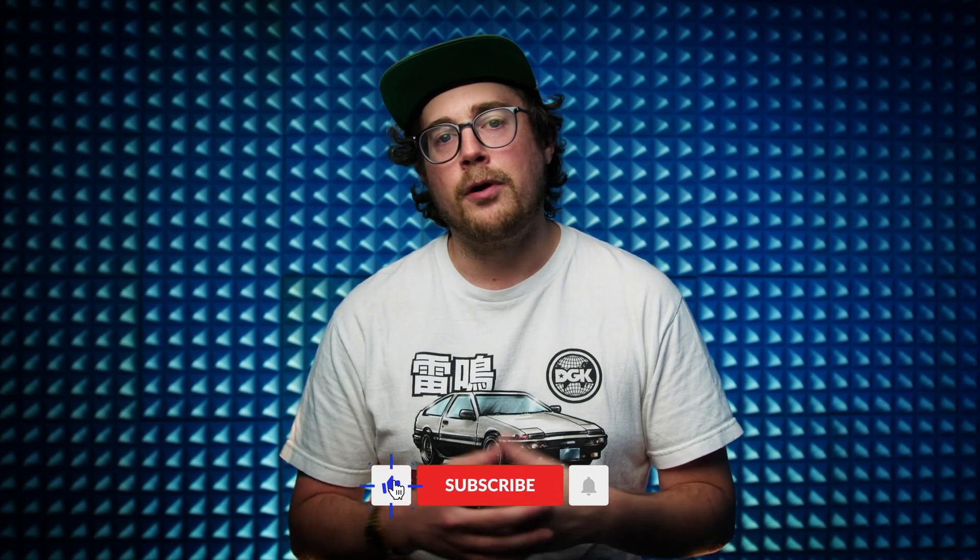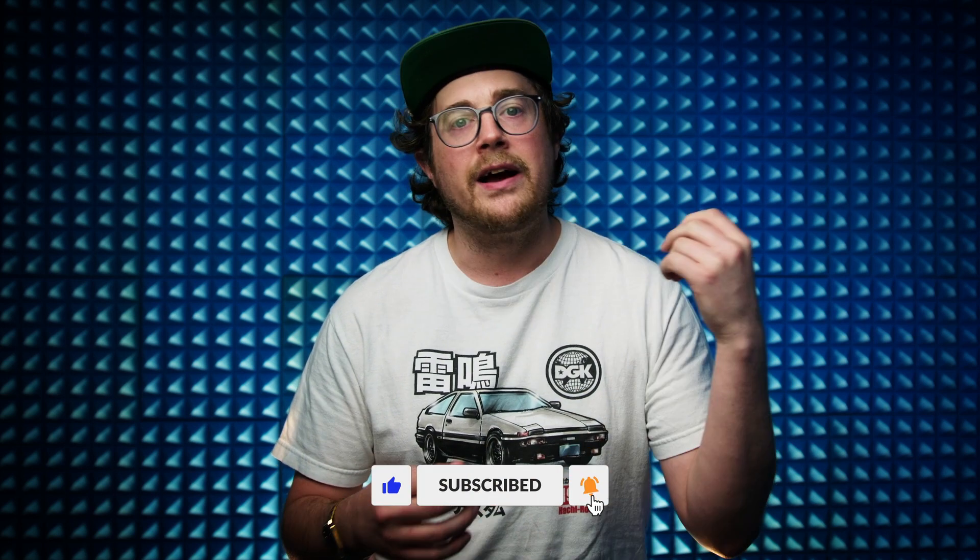Everybody, it's Dean here at Spark, and today I'm challenged to do a $10 product photo shoot using only my iPhone and my iPad to edit.